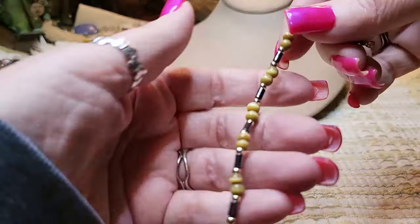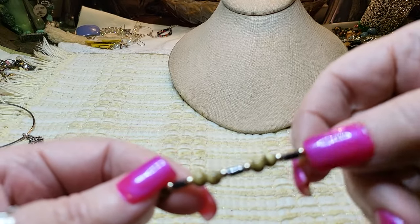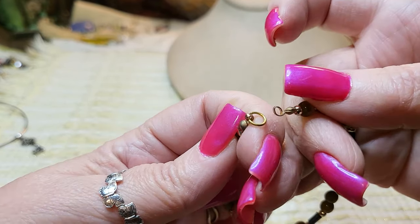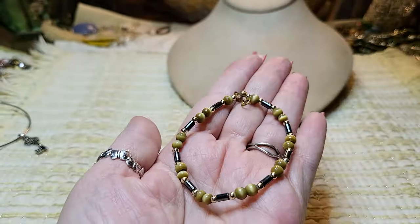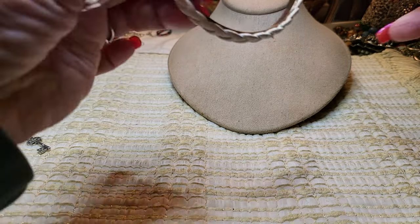Then we have a bracelet — cat eye, green cat eye, hematite, and gold tone beads. The clasp fell off on this side but we can put a new one on. Very pretty, nice. If anybody wants it, I'll put a new clasp on — I have a lot of them.